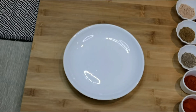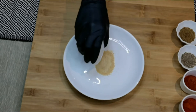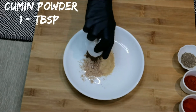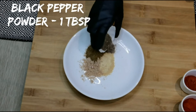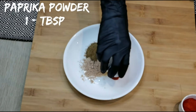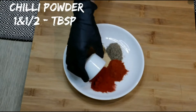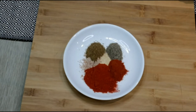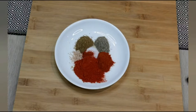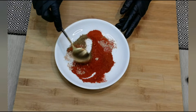First, let's make the seasoning for the beef. I'm adding a tablespoon of garlic powder, a tablespoon of onion powder, a tablespoon of cumin powder, a tablespoon of black pepper powder, one tablespoon of roasted paprika powder, one and a half tablespoons of chili powder, and a teaspoon of salt. Mix this well — you can always adjust the spice to your taste.